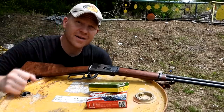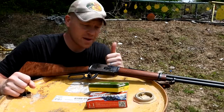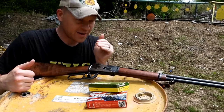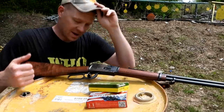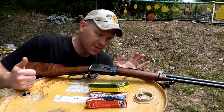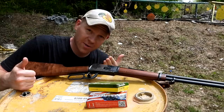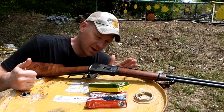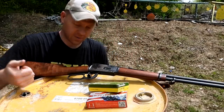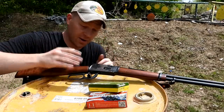Hey everybody, how you doing? This is about to be a really fun video. I'm out at the range here today with Heavy Metal. I say it a lot, but it's true — one of my favorite rifles. Every time I put this rifle in a video, everybody's drooling over it. As many of y'all want me to bring this rifle out all the time, I figured we'd do one dedicated video on this rifle.